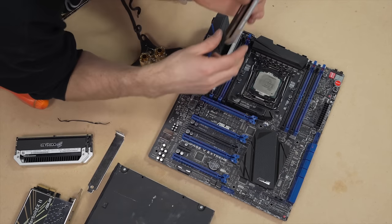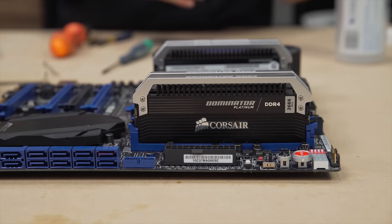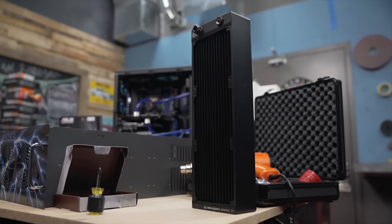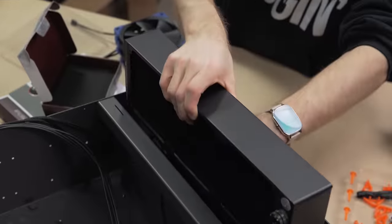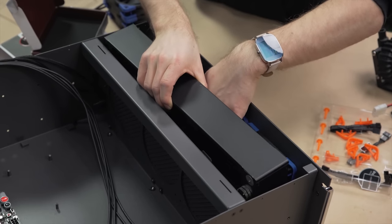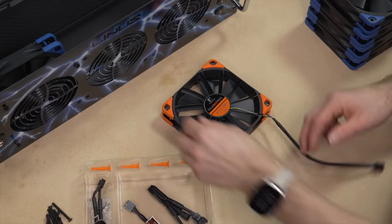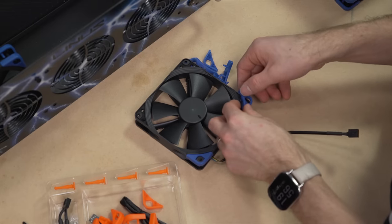So the RAM's new. Here we've got 64 gigs of Corsair Dominator Platinums. I installed them the way that I do install RAM — not a whole lot to say about that. The radiator was a whole other story. This was a tight fit at the front, and it actually took quite a while to get the cables for the front panel connectors as well as front USB kind of out of the way enough to get it just barely wedged in there.